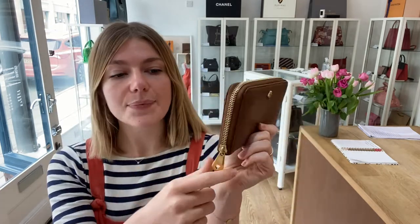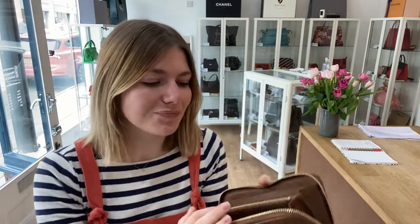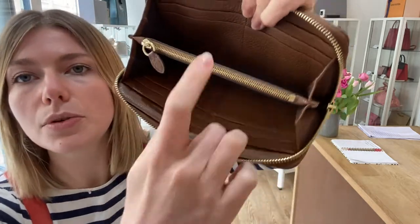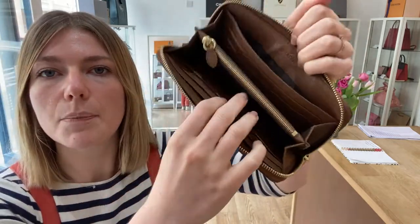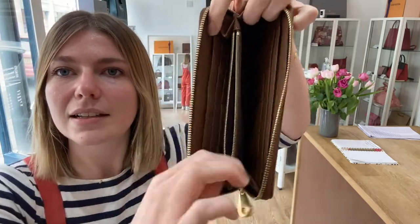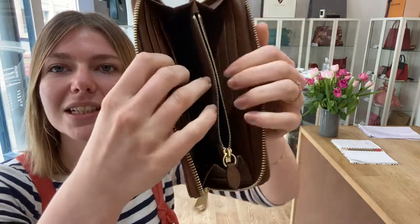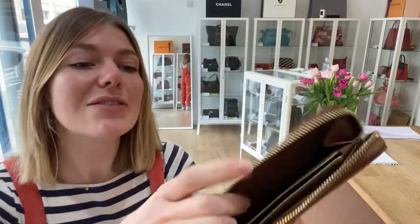So I will show you the features. On the front you've got the little Mulberry tree and then you've got this zip-around fastening. It goes all the way around so you get a nice wide opening. Inside you've got two wide open sections, two long pockets, one zipped coin purse section in the middle, and eight card slots as well. So you have loads of space — it's a really nice size and really nicely organised.